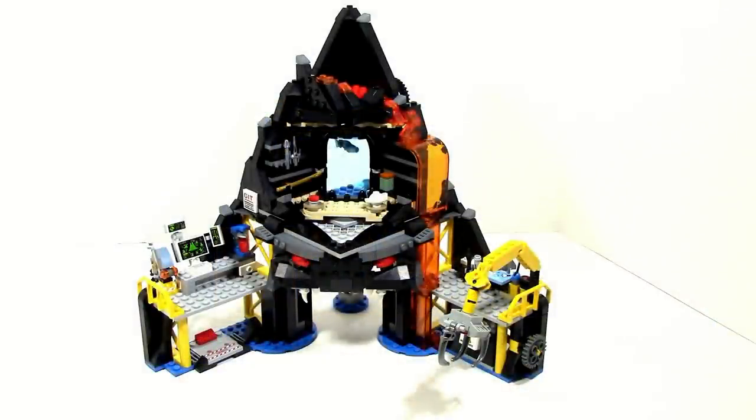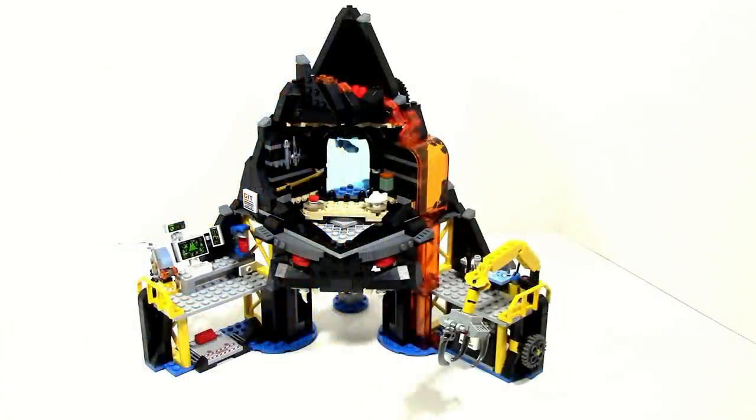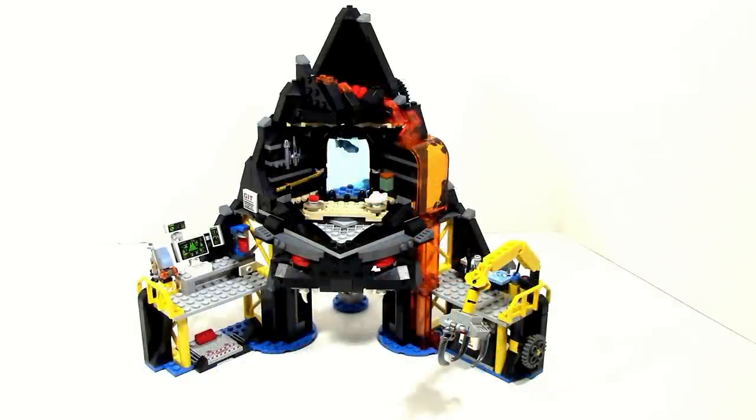And of course there is the top of the Volcano Lair which has our favorite feature — the firing feature. You just spin the gear, which isn't really too obvious at this angle, but when you look at it from the back it is a little more obvious. You just spin it and you can fire out the general and recreate that scene, which is pretty cool. I think that feature works really well and it is definitely the main feature of the set.